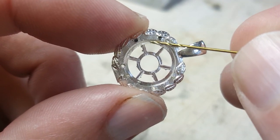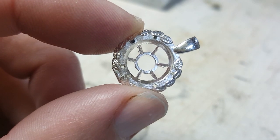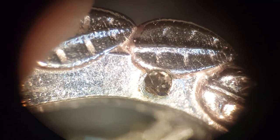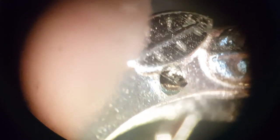The tip snapped off and got stuck in the silver pendant I was working on. There's not enough of the bit left to grab hold of and just pull it out, and it'd be a nightmare to try and grind it away or poke it out from the other side.